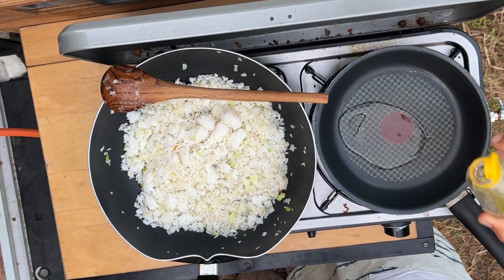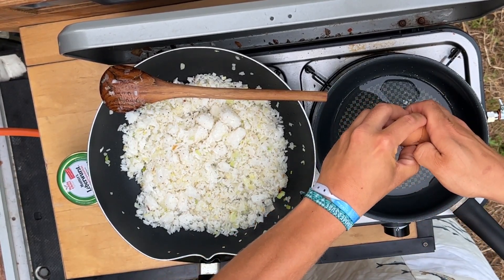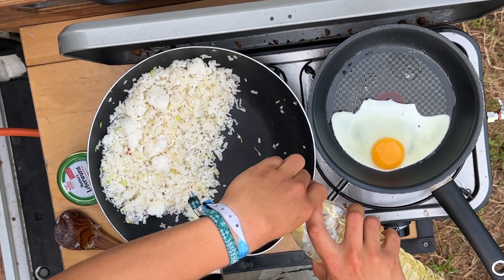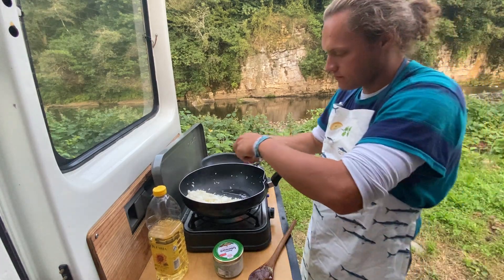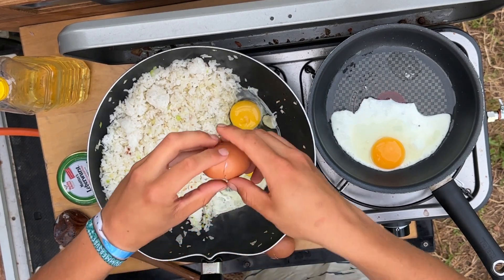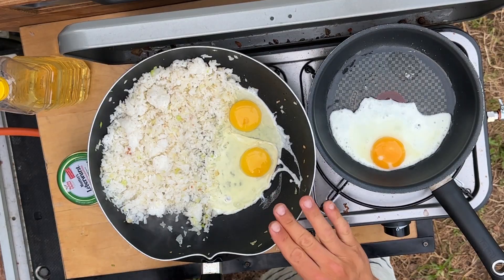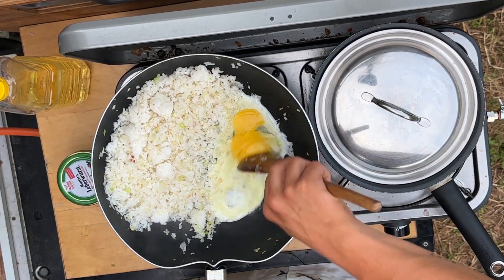On another plate I'm heating up a second pan with a little oil. One egg on the side to put on top. Now I'm making some space — we'll crack the eggs — oh no, got some shell inside. Let it sit for a little, and on the other side I'm putting a lid on top.